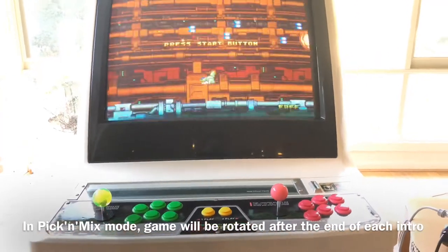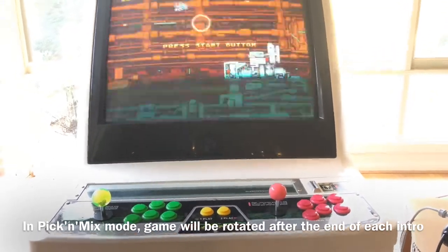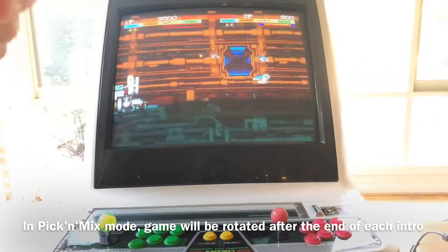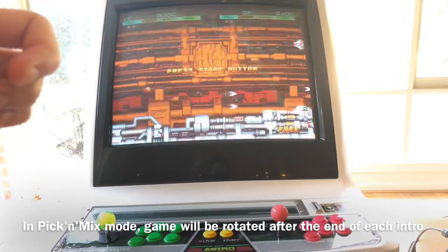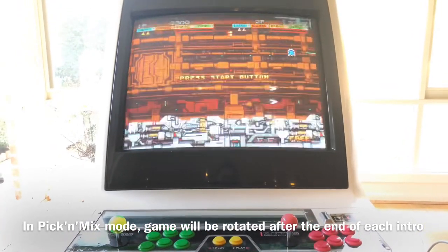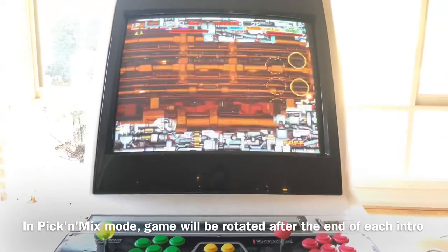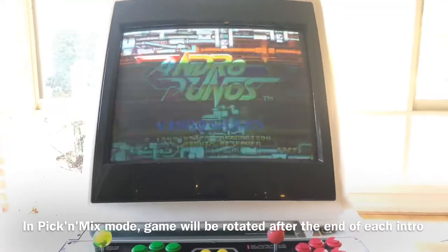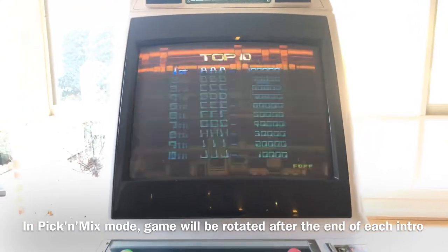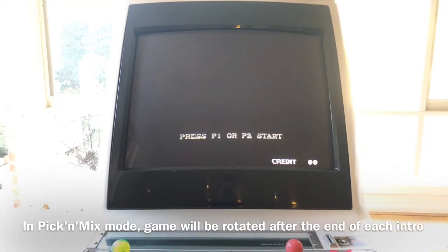Based on what I heard: if you don't put any coins in or don't press start, and you let the intro play through at the end of each game without starting, it will actually rotate to random games or the next games. It's kind of like a track mode — leave it running and it'll just jump to the next game.